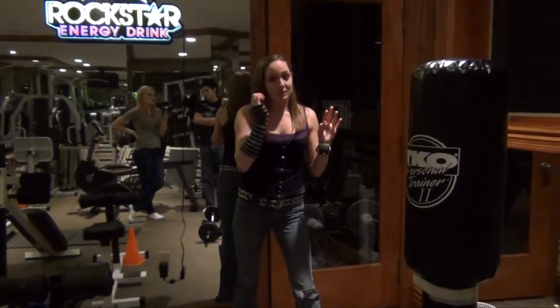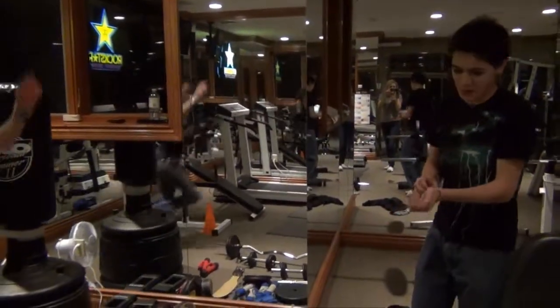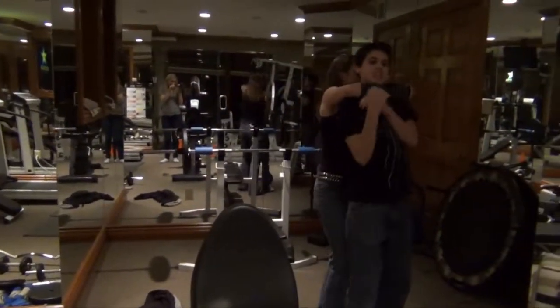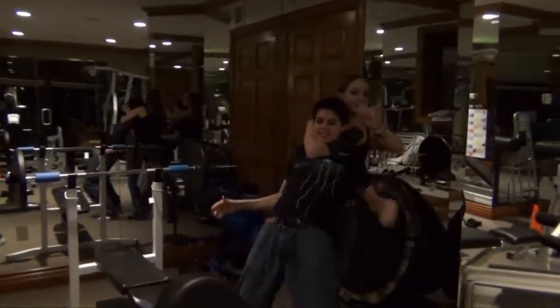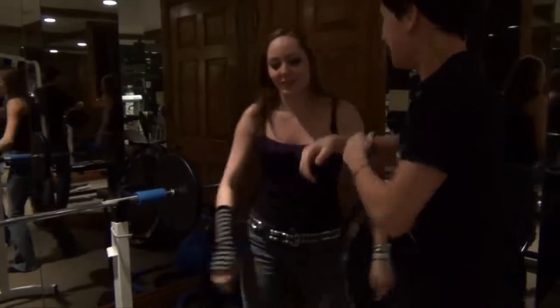So we're gonna go for kicks. Okay, why don't you practice your self-defense? Back to kicks.